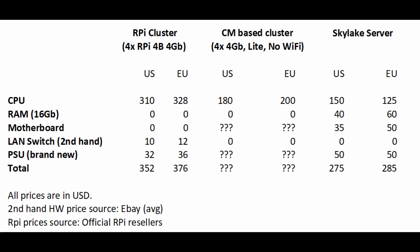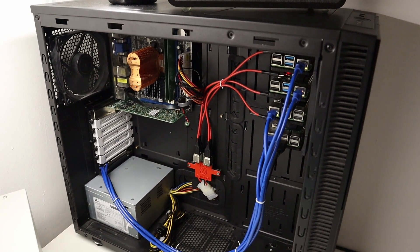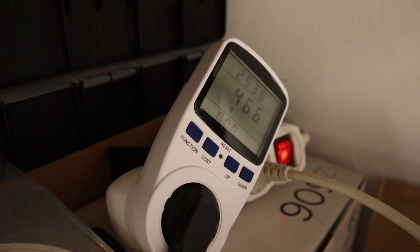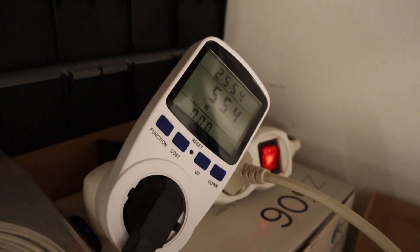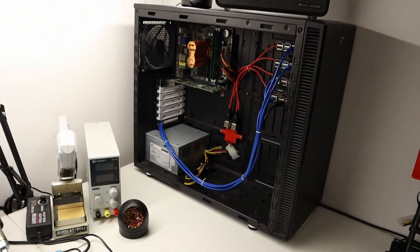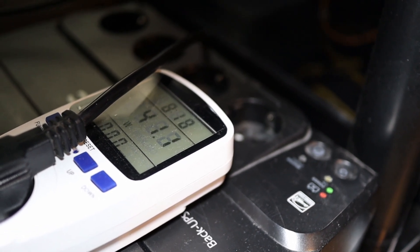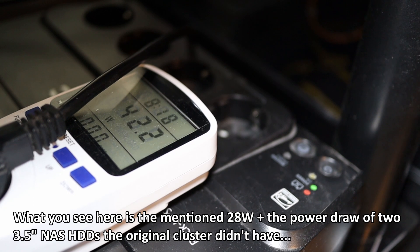Let's continue with power usage. If you watched my previous videos about using the Raspberry Pi cluster extended with the controller unit as the heart of the smart home, it pulled around 55-ish watts from the wall under average load. That included the SSD storage, the case with cooling fans, and the network card that connected all the Pis to the controller unit. Now in the same case with the same cooler and the same power supply, the Skylake-based server pulls around 28 watts — quite an improvement.